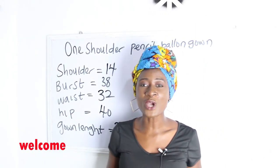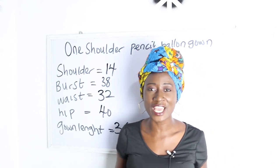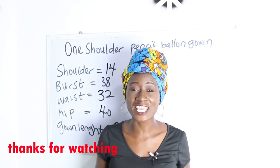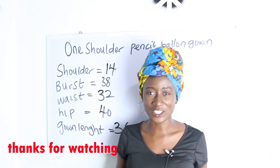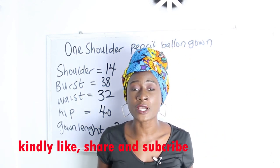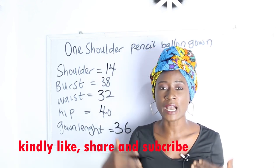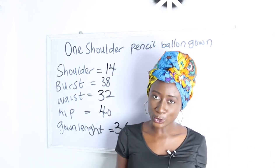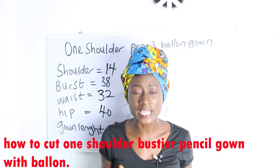Hello everyone, welcome to my channel. If it's your first time, thanks a lot — don't forget to give this video a thumbs up, like, share, and subscribe. In today's video I'm going to be making a simple video on how to cut a one shoulder pencil balloon gown.